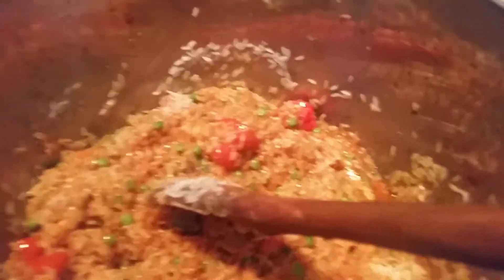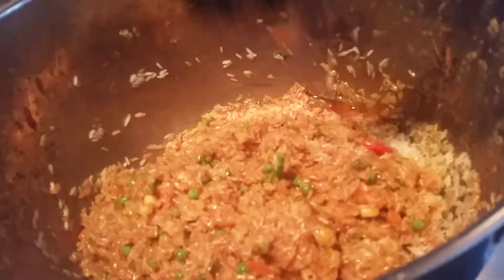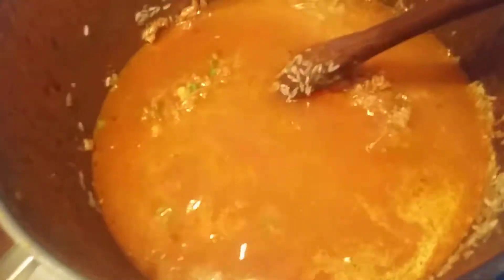Just cook this for about 2 minutes to mix everything together. It's looking nice — you just want it to be ready and then you eat. About 2 minutes. I'll add about 500 ml of water to the rice for each bowl, and cook it nicely, mixing everything together.